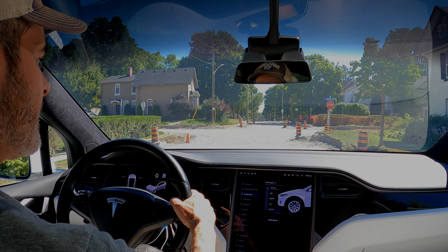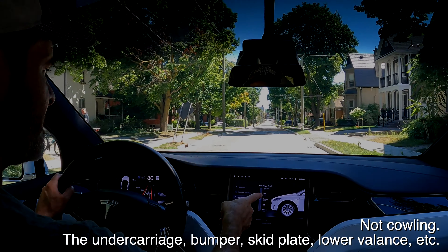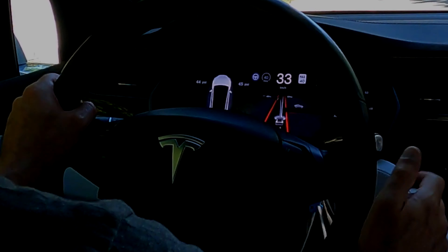So now that our suspension is very high, we will drive over this construction and we don't have to worry. That's quite a drop off there, but we didn't bottom out or anything — we don't have to worry about the front cowling contacting the road.